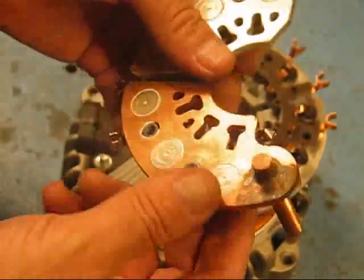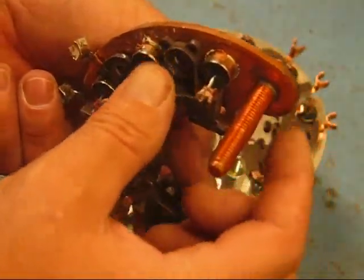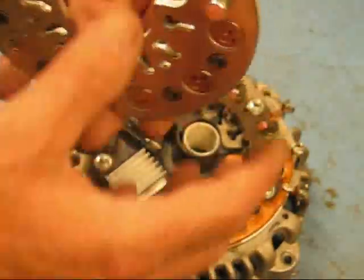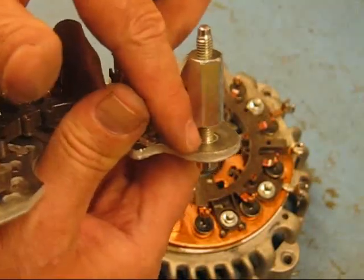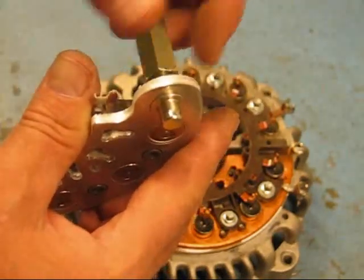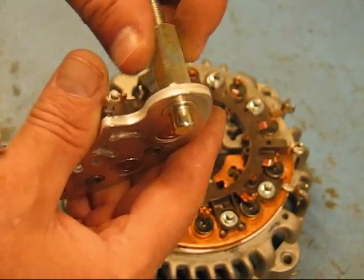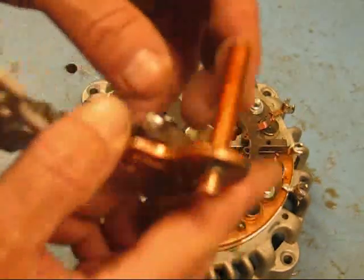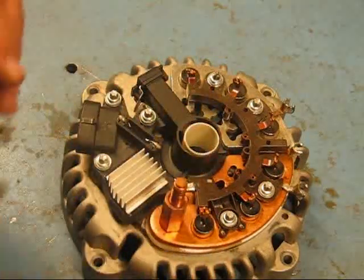The copper heatsink — the larger battery stud — is silver-soldered right into the positive rectifier, where on a standard alternator this is just a swedge fit. You can probably not see it down in there very well, but there's just a spline or splice where the stud is just pressed in, and the bolt holds it on. Corrosion and crud can get in there and they're not very reliable. The silver-soldered unit is super, super tough with a copper heatsink — that's what makes this thing so much better.